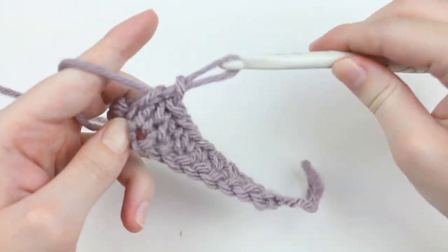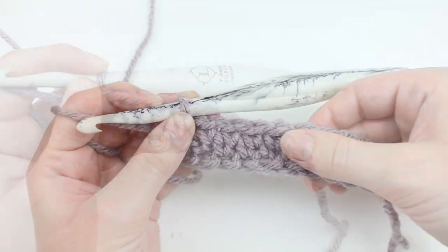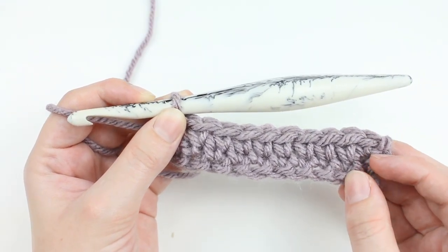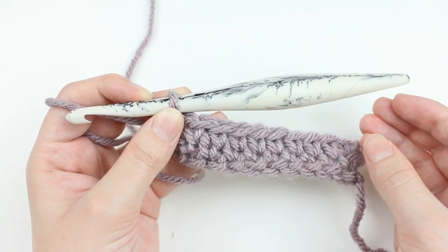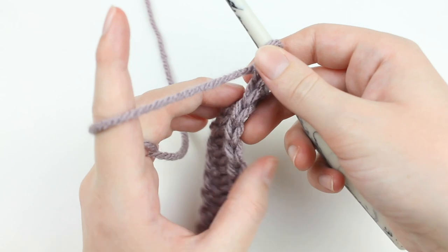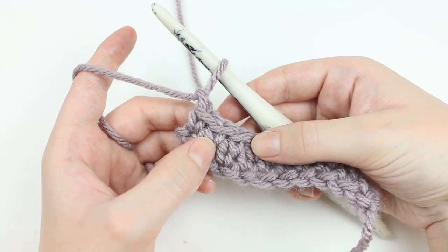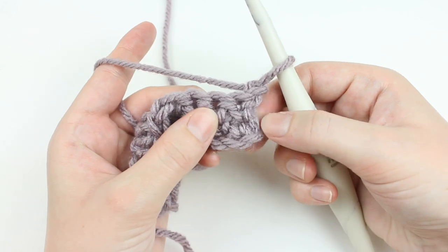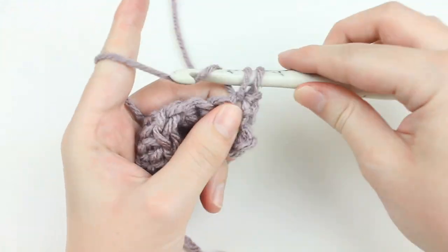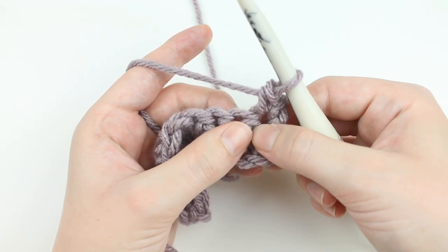After the first row of waistcoat stitches, we are going to work on the second row. When you do the waistcoat stitch worked flat, the V's appear a little bit differently on each row. On this side the V's appear facing upward in a normal V shape. On the back you'll see that the V's appear upside down. So when you are working one of these stitches on the back, you are going to go through the upside-down V. This way you can make sure that your stitches line up a little bit better.